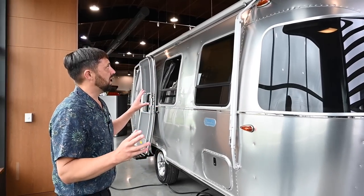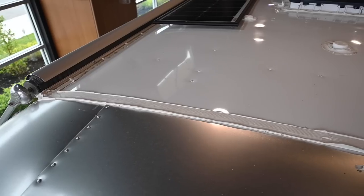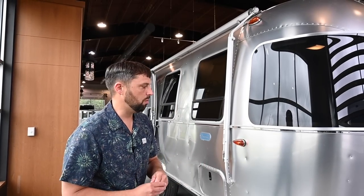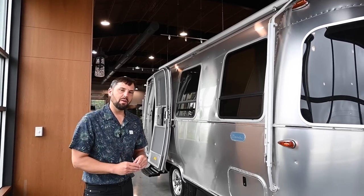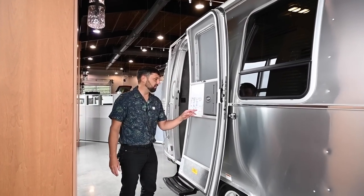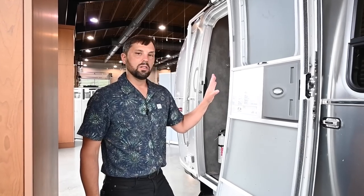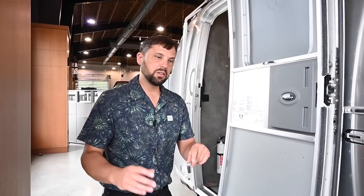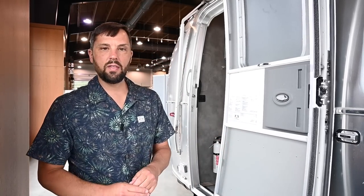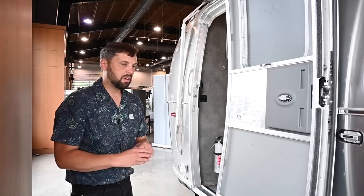That covers the basics of the outside. The roof of the trailer is white — it's aluminum just like the body but with a coating that allows reflection of the sun, keeps the heat down inside, and provides great adhesion for all your gaskets and seals around roof protrusions. This trailer has an MSRP of $74,000: a base price of $69,200, destination and fuel surcharge of $2,700, and the solar charging system option of $2,100. Really good value — you get a lot for your money.